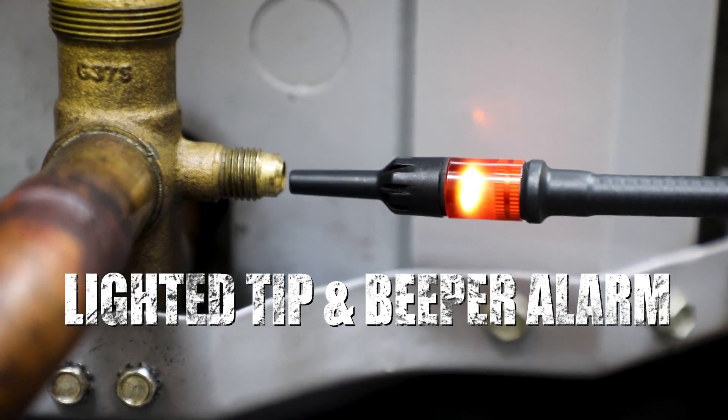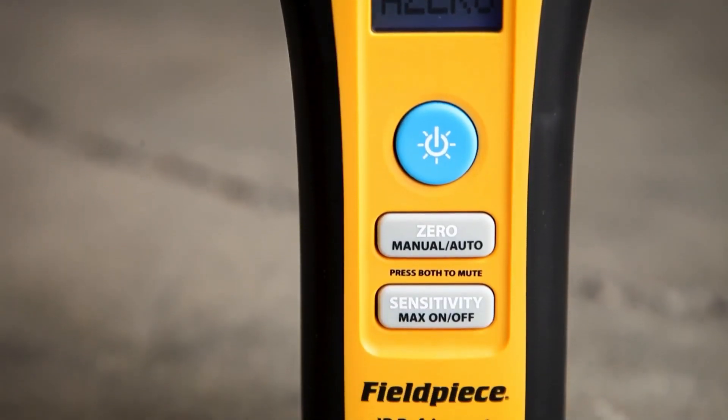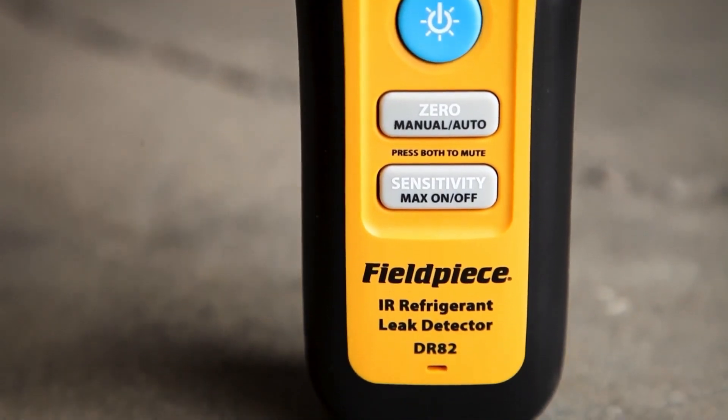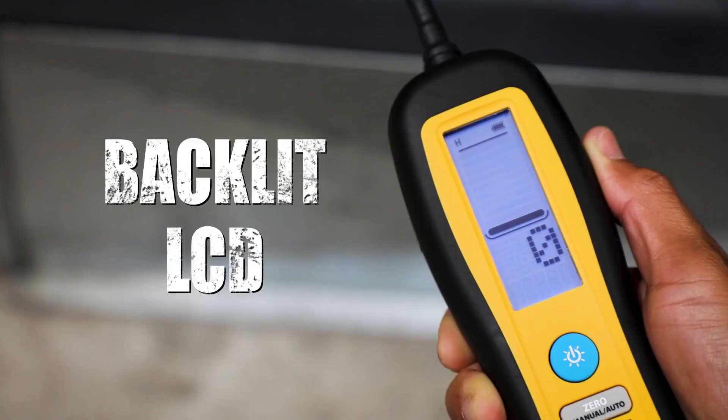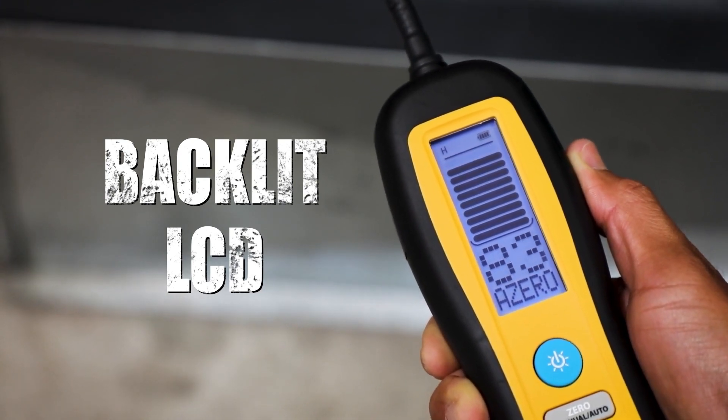The lighted tip and loud beeper alarm will help you find the leak source in all environments. The DR-82 and DR-58 feature a compact and durable design with a large backlit LCD screen that allows you to review all the data about the leak.